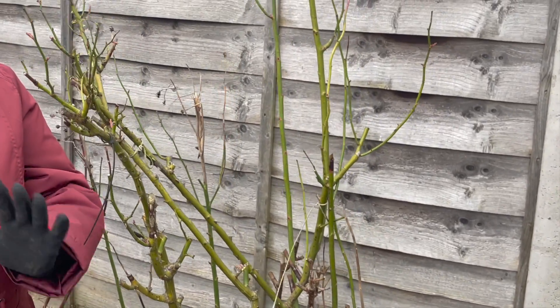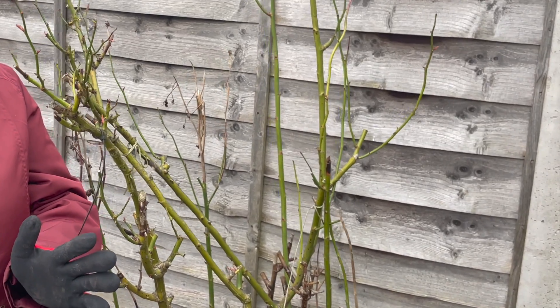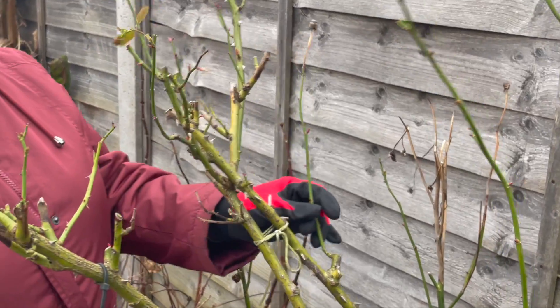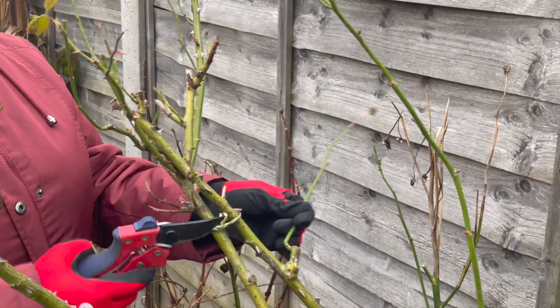Because I am living in the UK, I start pruning late winter and also early spring — this would be late January or early February. As you can see here, this rose is already well established.